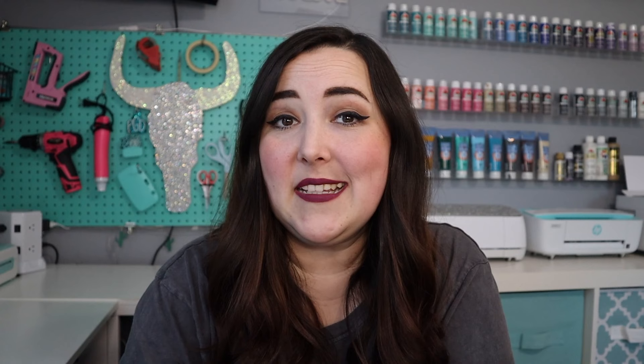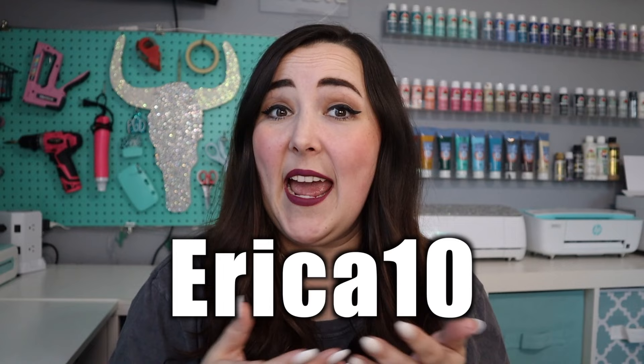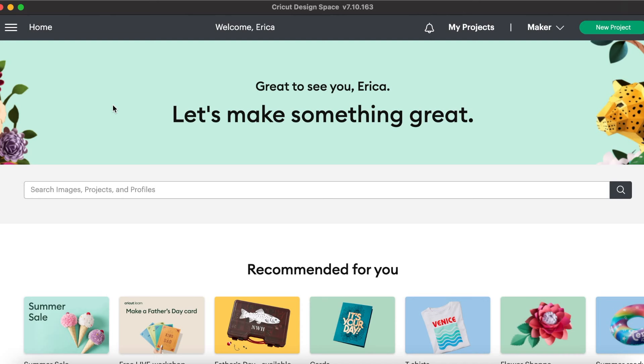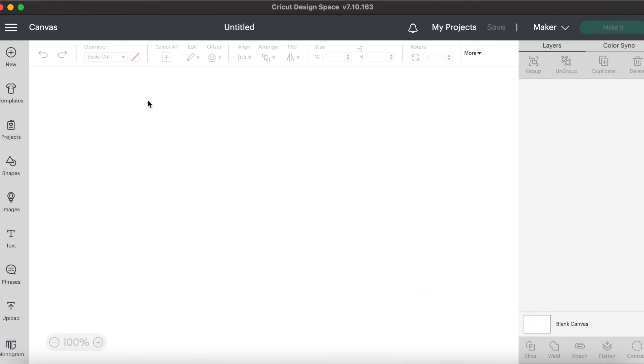The best part about these TechWrap supply links is that when you go to buy a supply through one of my links and you type in Erica10 at checkout, you will get 10% off. We'll go ahead and open up a blank canvas in Cricut Design Space so we can start designing our project.